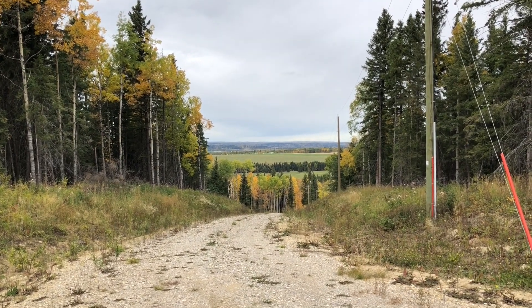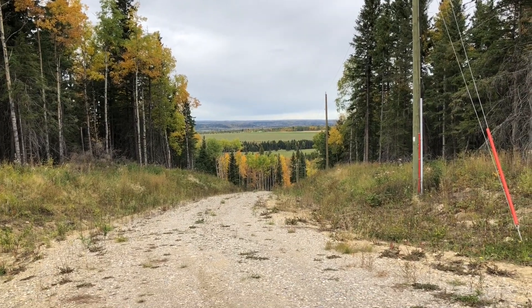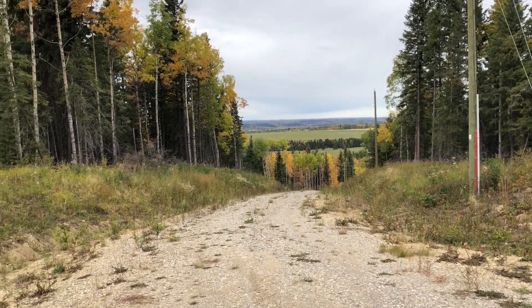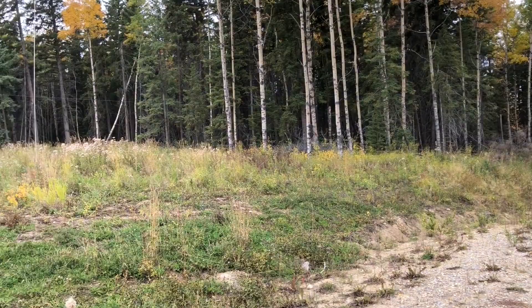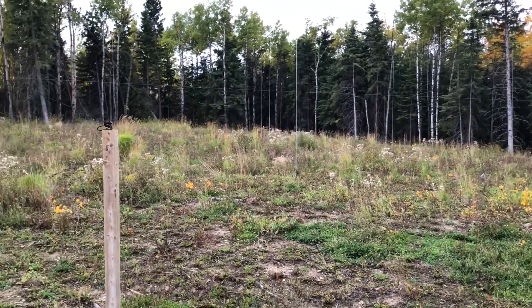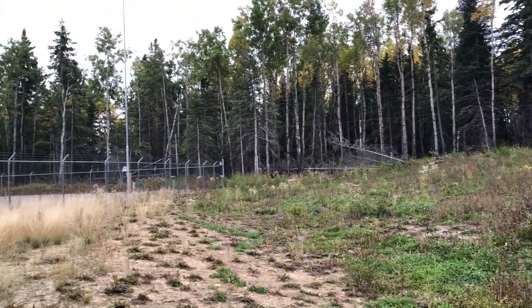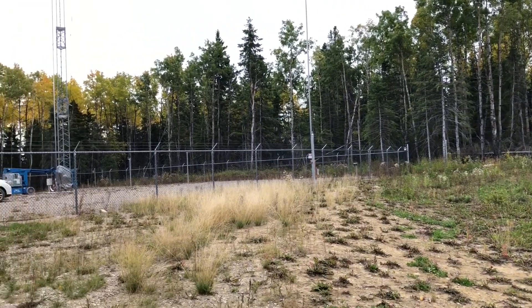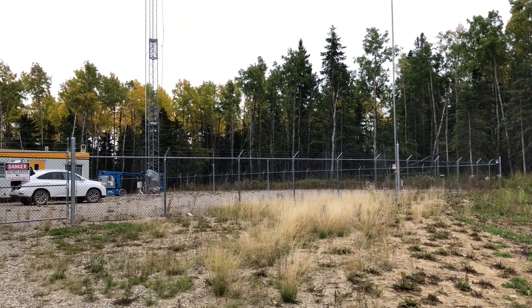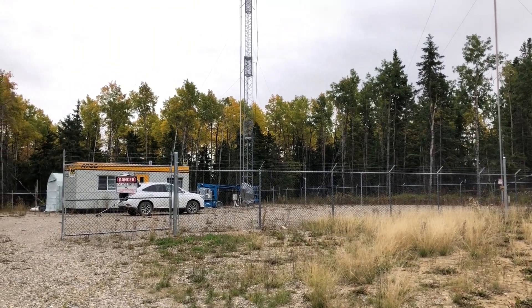Hi, this is Steve, V6WZ, up at my remote QTH on a beautiful fall day. The leaves are starting to change. I was watching my videos the other day and realized some time ago I had made a video on my 9-circle receive array, but it's pretty horrible — I made it with a GoPro and it's really shaky — so I thought I'd make another one and provide some new information. I've made a few changes to the array.